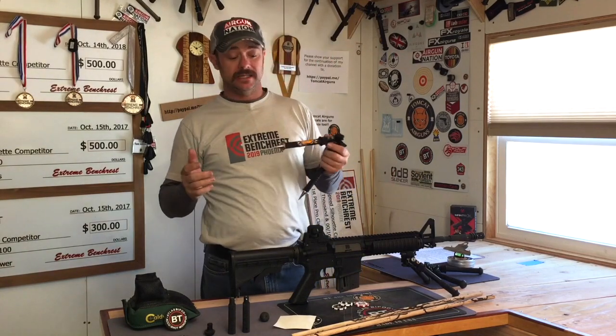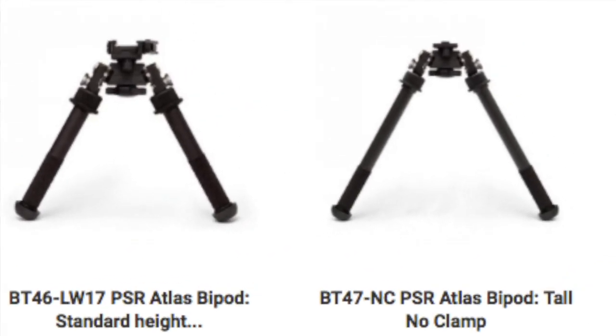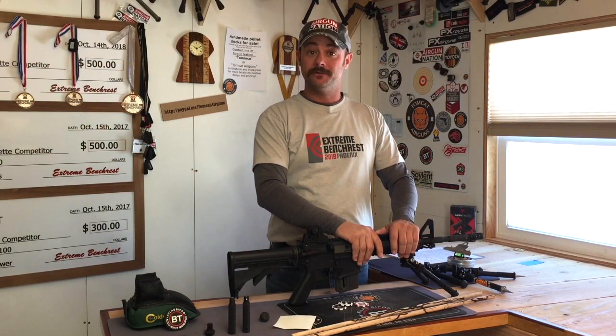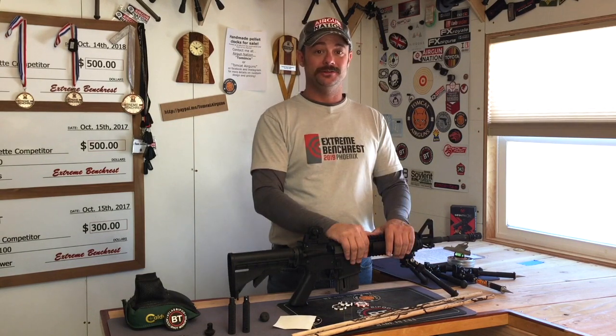One more thing: the V8 and the PSR are available with a little bit longer legs if that's something you're looking for, so check them out. Well guys, that's all I've got for you today. I hope you enjoyed this review on the Atlas V8 and PSR bipods. I'm on Airgun 101 now, so you can go over there and check out my other videos as well as videos from other top-notch shooters. All my videos premiere on Airgun 101 first. There is also a way to donate to my channel at paypal.me/tomcatairguns. Happy shooting and thanks for watching.